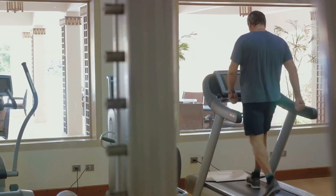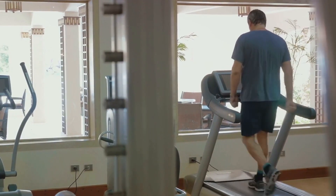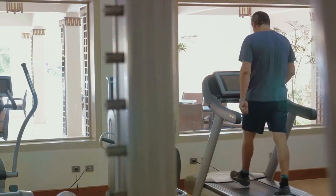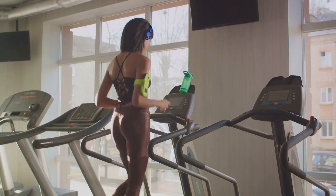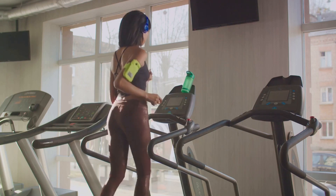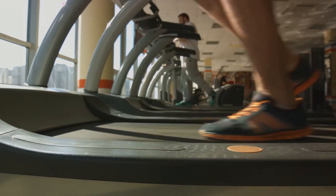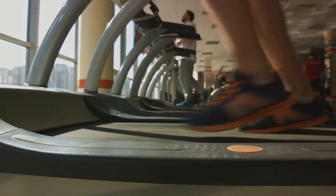Our HIIT treadmill routine is designed to be short, intense, and effective. We're talking about just 15 minutes of your time — perfect for those busy days when you're struggling to find time for a workout. The goal of this routine is simple: to help you shred fat and get leaner, faster.